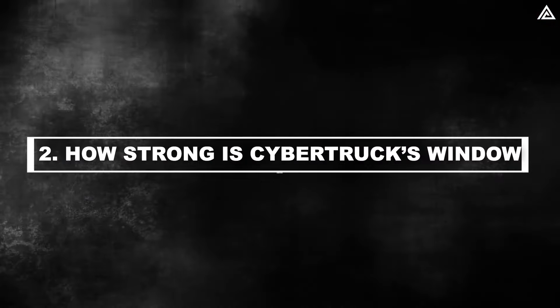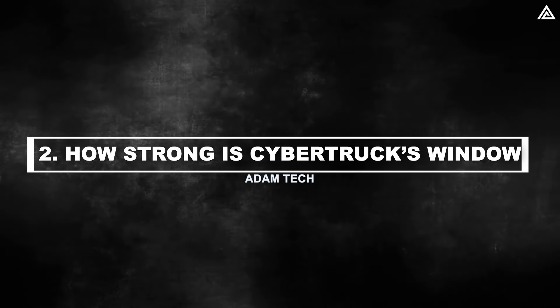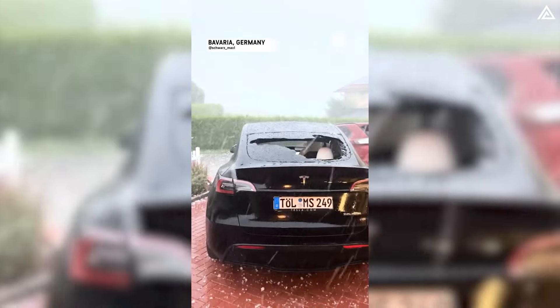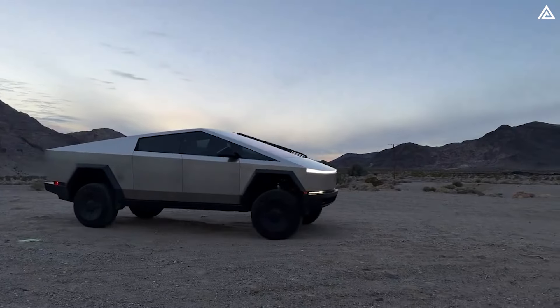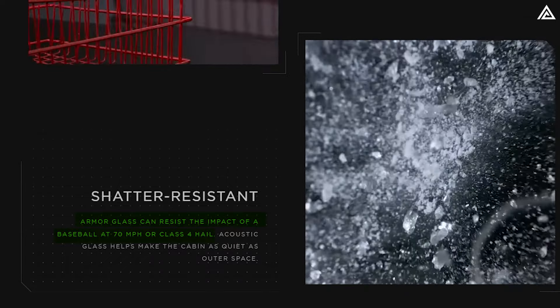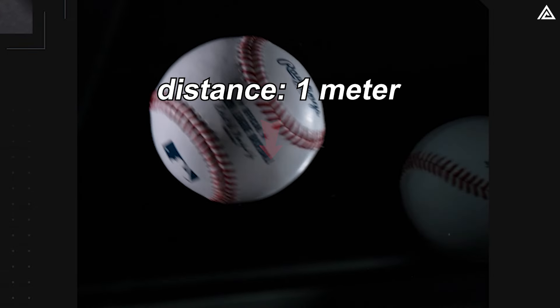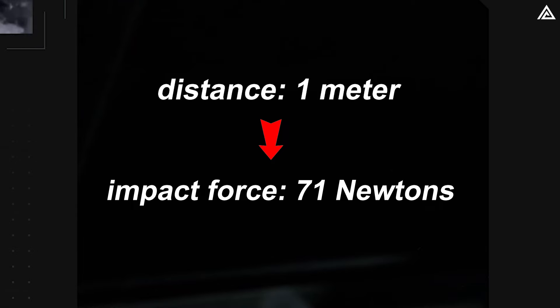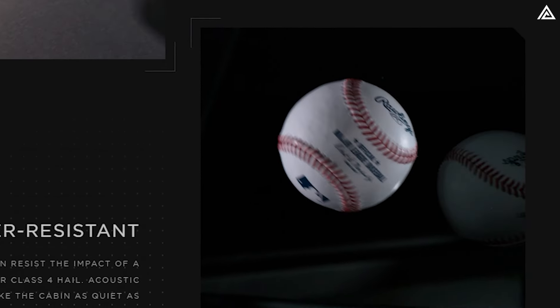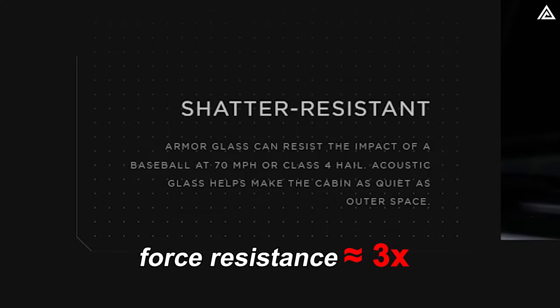Now let's address the question: how strong is the Cybertruck's window compared to other car windows, and does it align with Tesla's claims on their website? On Tesla's website, the company claims their armor glass can resist the impact of a baseball travelling at 70 miles per hour, or class 4 hail. A baseball thrown at that speed carries a kinetic energy of approximately 71 joules, resulting in an impact force of 71 newtons at one metre. The Cybertruck's window can withstand a force of 227 newtons and a pressure of at least 113,500 pascals — approximately three times greater than what Tesla has officially stated.